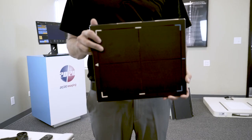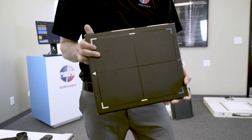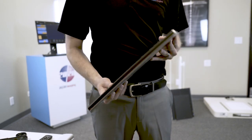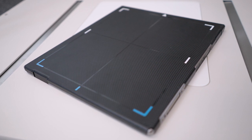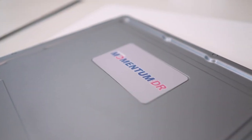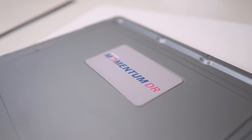Next, the Momentum 10x12 wireless panel is a standout choice, engineered and made by Konica Minolta. It's powered by a capacitor, so there's no need for traditional batteries — a technology exclusive to 2020 Imaging. Its construction from carbon fiber ensures exceptional strength and durability, while maintaining a light weight.